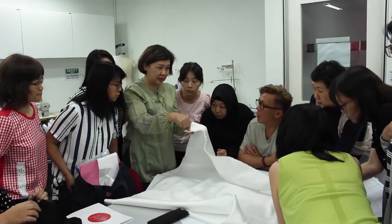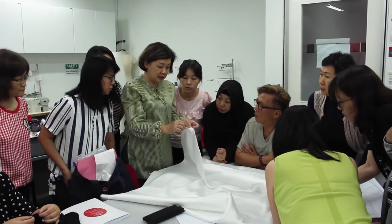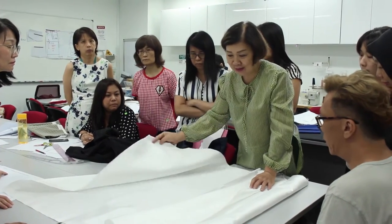My name is Jennifer Chan. I'm a trainer at TAF TC. I've been teaching dressmaking, basic bottoms and tops, pants, and even cheongsam.